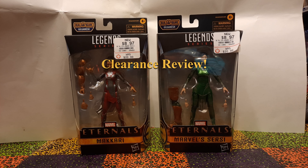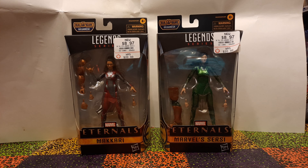Hello everyone, it's Gary Hallikann here. I know I haven't had a figure review in quite a while, but I'm back now with a deep clearance review. The Marvel Legends Eternals figures finally went on very deep clearance at my local GameStop. So if you just have a little patience, you too can own the characters no one likes for very little money.